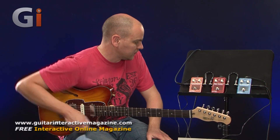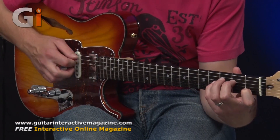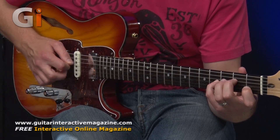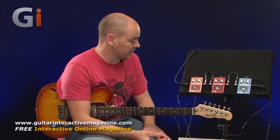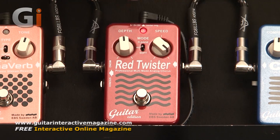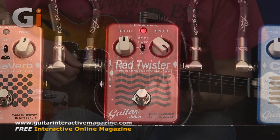Onto our middle one, which is the Red Twister Analog Chorus pedal. Again, at the start this is where it was set - everything in the middle - giving me this sound. A really nice deep-sounding chorus sound there. Again, two simple controls: depth and speed. The speed at which we get our chorus, with the LED showing us where we're at. Getting into the crazy chorus sounds.